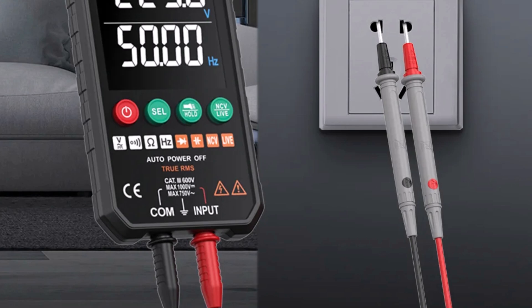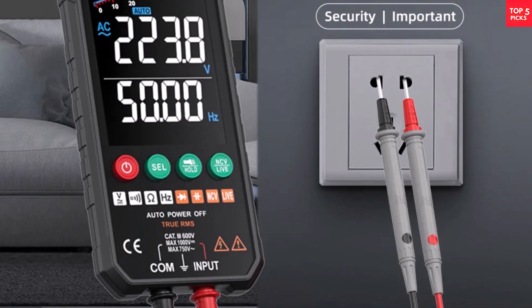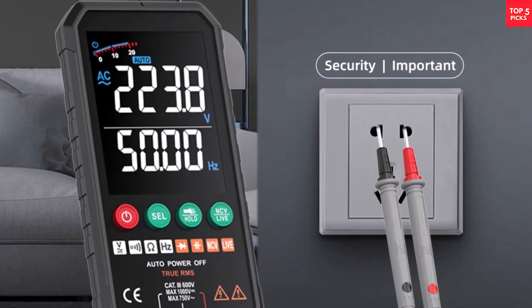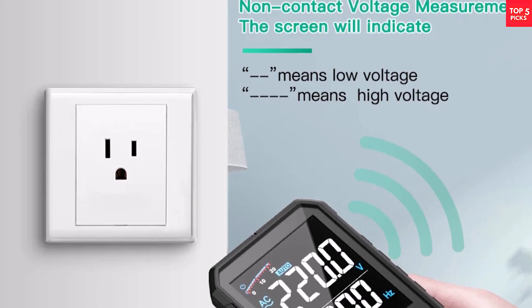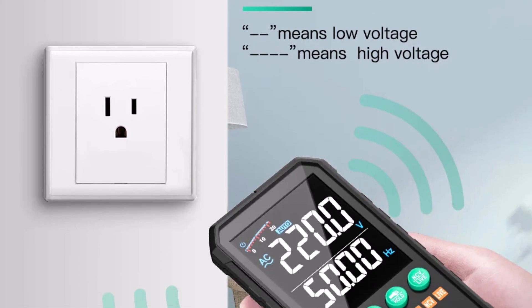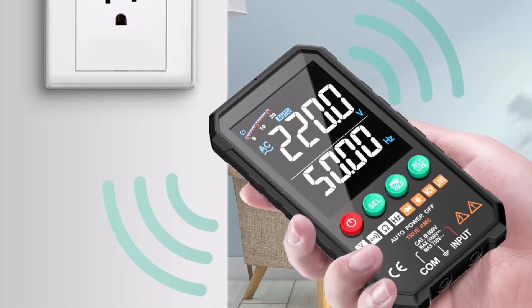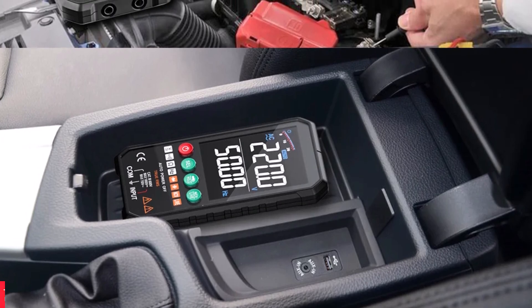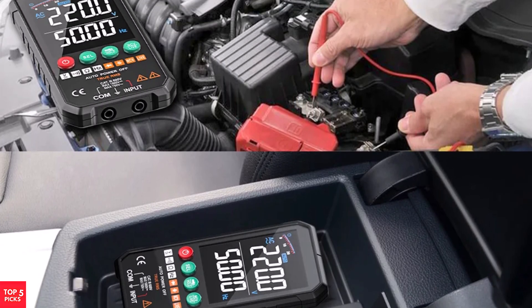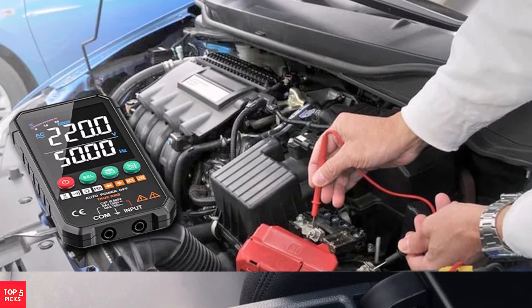With a wide voltage range of up to 1,000 VDC and 750 VAC, and resistance measurement up to 60 MΩ, it handles both household and professional electrical tasks effortlessly. Powered by two AAA batteries (not included), it's both economical and practical. The MastView EFI 107 is an excellent tool for professionals, DIYers, and electronics enthusiasts seeking reliable, multifunction testing capabilities in an affordable package.